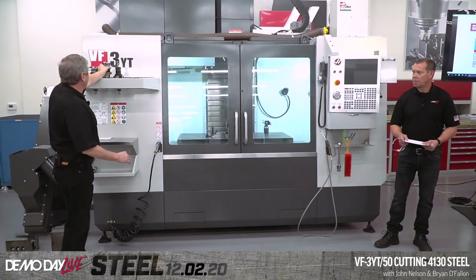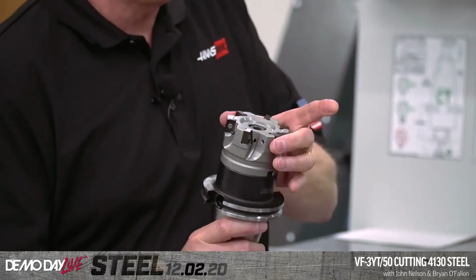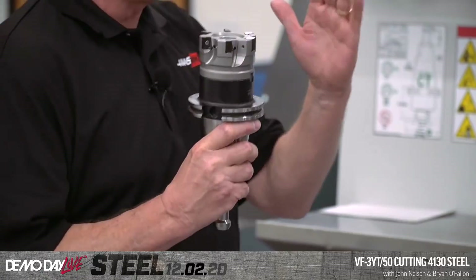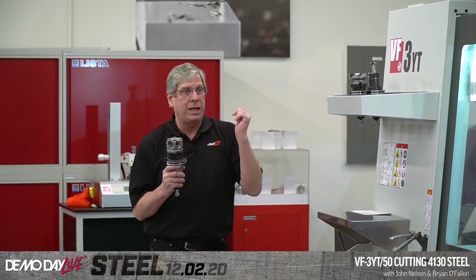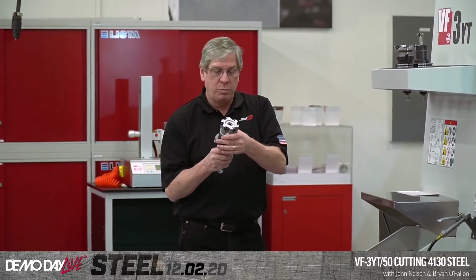The second tool in this is going to be the three-inch 90-degree shell mill. This three-inch version is a six-flute cutter. It uses the same grade of inserts — obviously a different style. Those are the 45s, these are the 90s. But as far as surface footage and feed per tooth, exactly the same as that previous cutter: 850 SFM and just a hair under 10 thou feed per tooth.